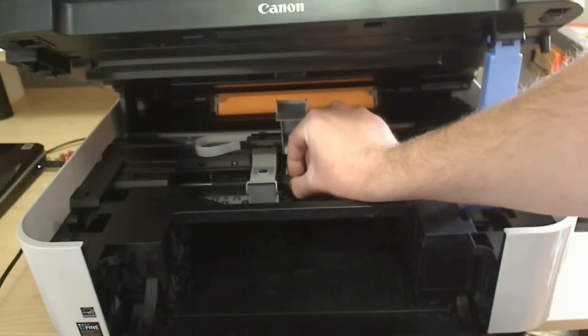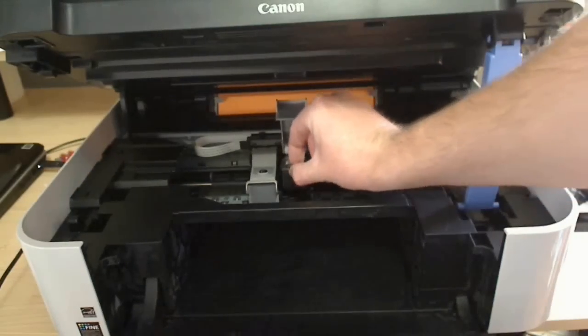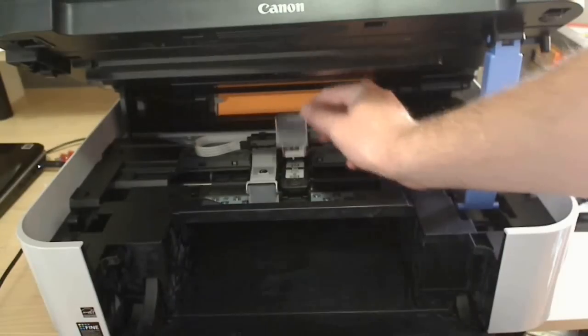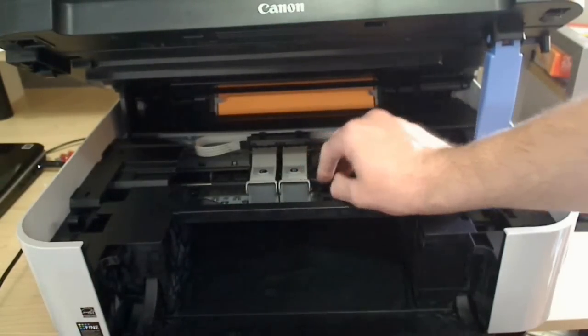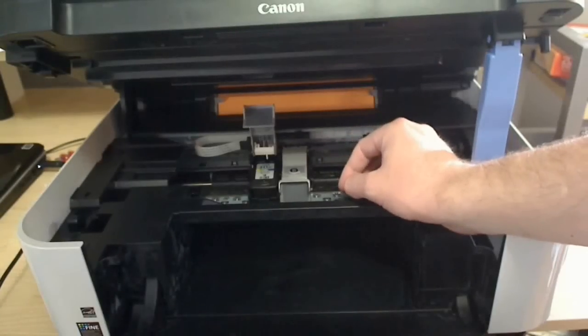Take the cartridge out at an angle and replace the new one the same way. Push down to snap it into place, and the same thing applies to the color cartridge — both are replaced the same way.